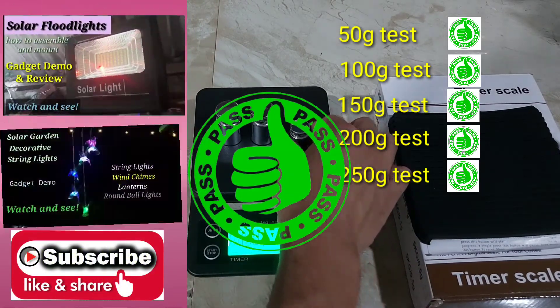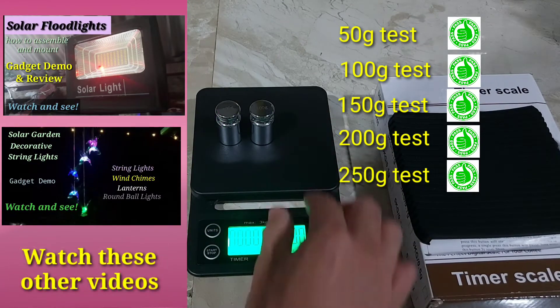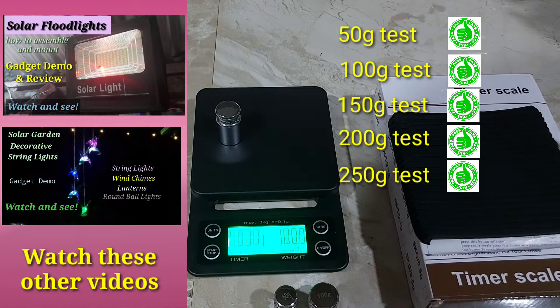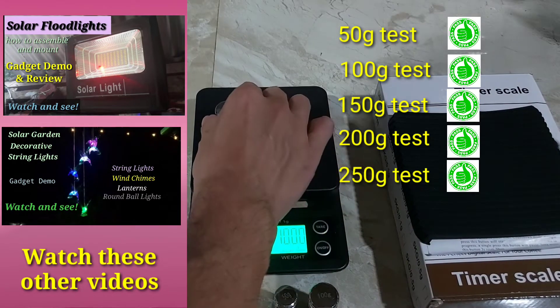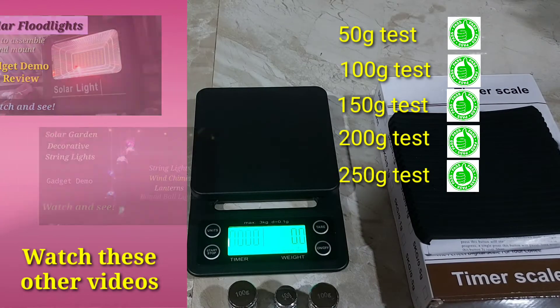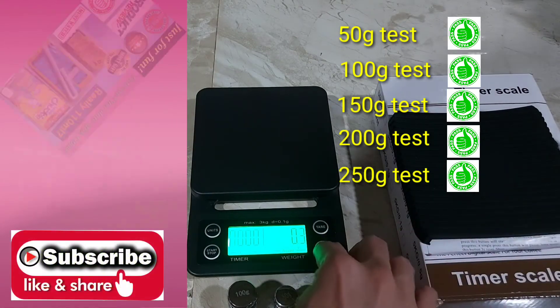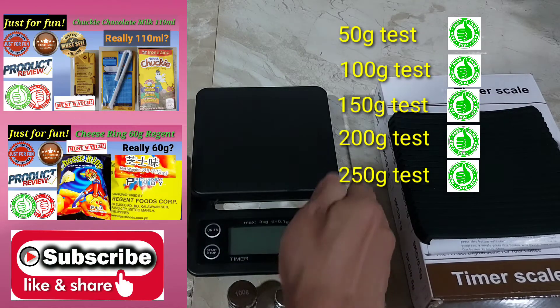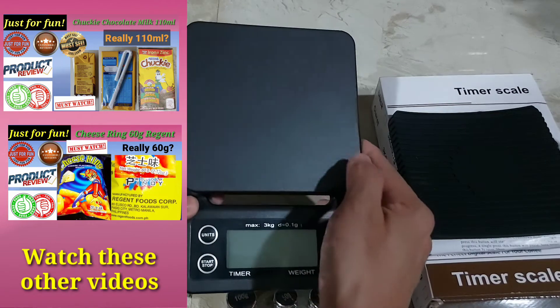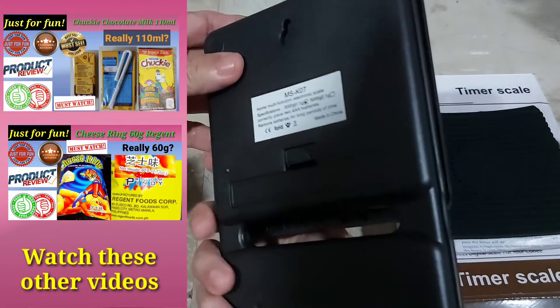The weighing scale is precise and accurate — thumbs up. It is good to know that there are still precise and accurate digital weighing scales out there at an affordable price. I have come across several kitchen weighing scales that are not accurate.